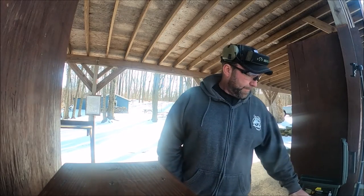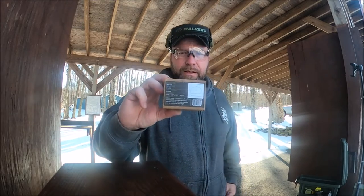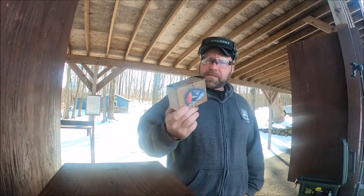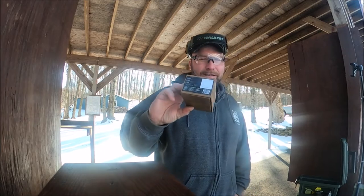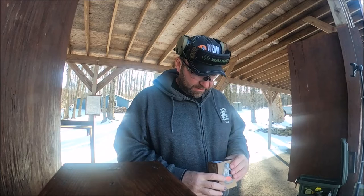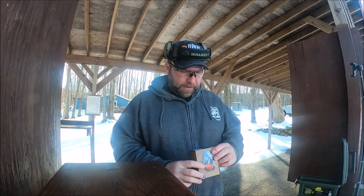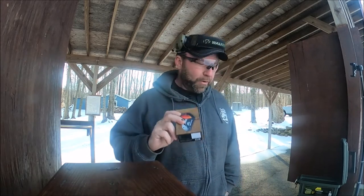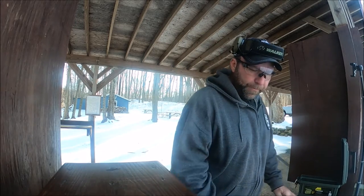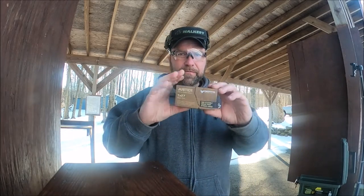Hi everybody, Paul here. Today we're gonna talk about the Swamp Fox optic. This is my first Swamp Fox — it's called Justice, the Liberty and Justice line. This one's Justice if I remember correctly. It was actually intended for a different firearm but unfortunately the sheriff's department screwed up my paperwork so I had to wait and put it on something else.